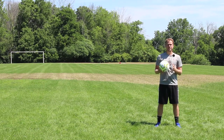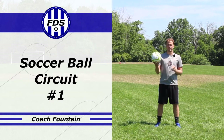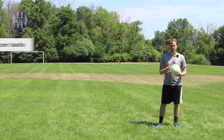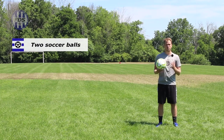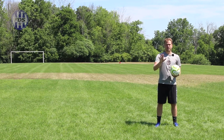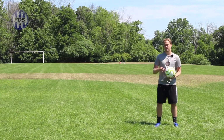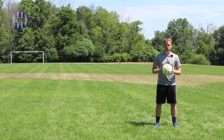Hey soccer players, today's focus is soccer fitness — we're doing a ball circuit. I hear from players all the time: 'I need fancy gym equipment' — no you don't. 'I need 500 yards of space' — no you don't. With about seven steps and two soccer balls, I'm going to show you how to get a great workout in. We're doing a 10-minute circuit with five different exercises, and at the end you're going to be faster, stronger, and a better soccer player overall.